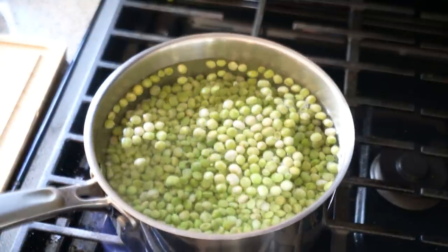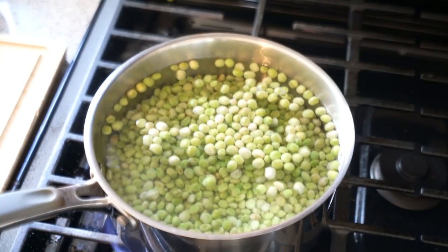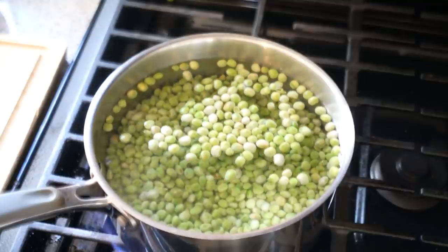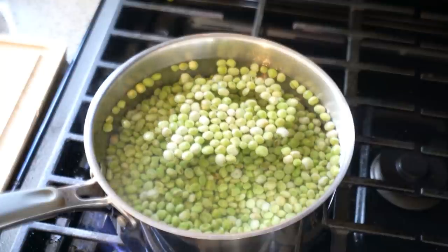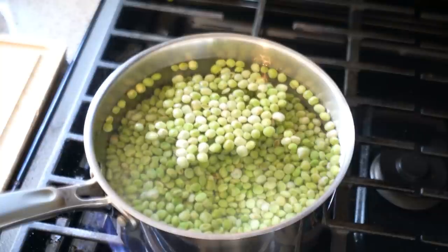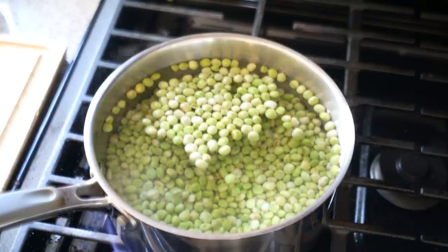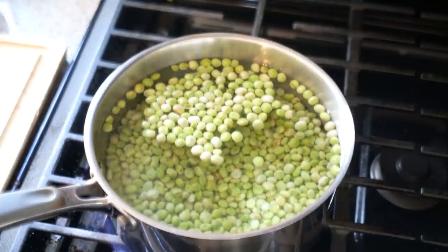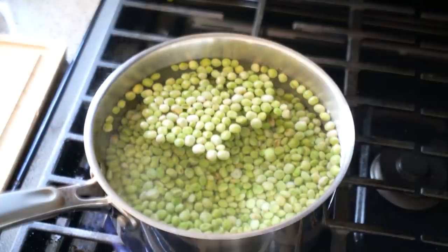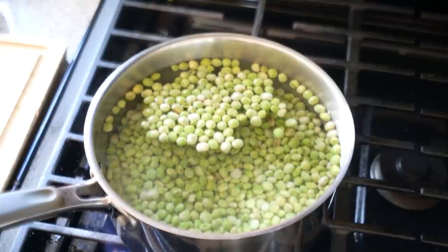I'll bring it up to a boil, reduce to a rolling boil, and let it go for about 30 minutes. Then I'll dump that water out, put back fresh water, bring it back up to a boil, and repeat that process. In total I want to cook it for about an hour to get it nice and tender and to remove that sticky sap — it remains on your teeth if you don't do this step. The water is not salted or anything, just plain old water.